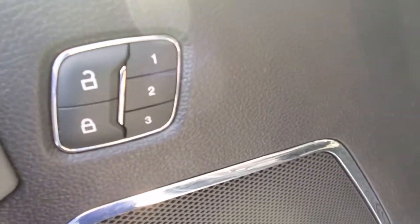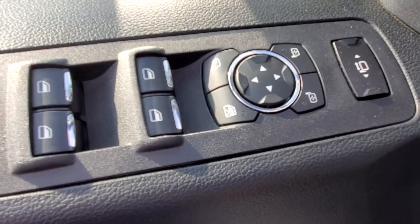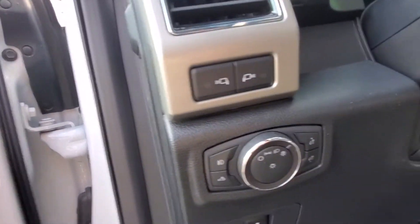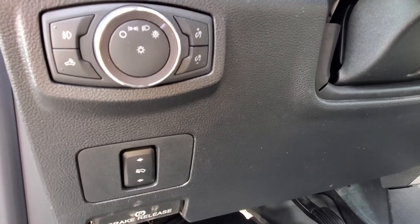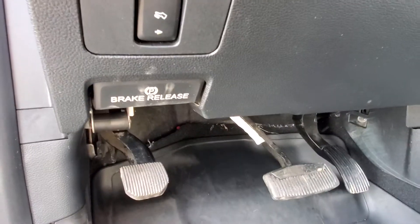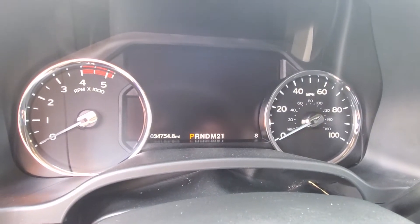You got your memory seating on the driver's side — that's how you control your mirrors. You got LEDs on each side mirror. That covers all your lighting — fog lights, automatic lights. Your foot pedals are there, parking brake is below there. You got your digital instrument cluster, which is nice.